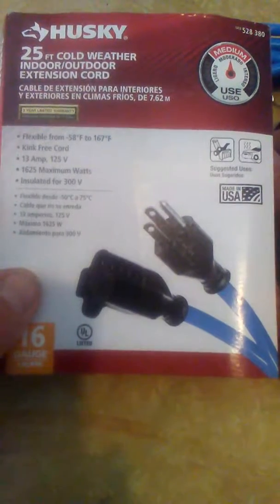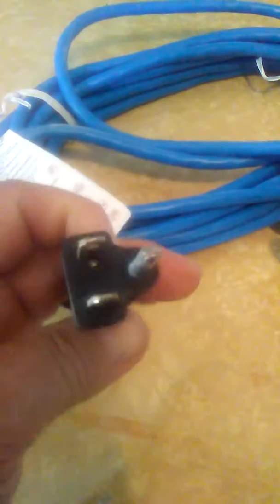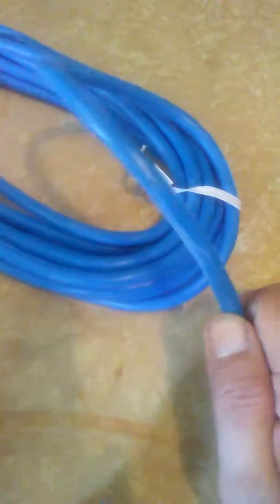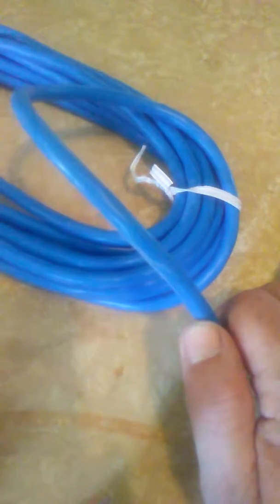It's flexible down to -50 Celsius — I'm not sure exactly what that converts to, but it's flexible. It's a three-prong grounded cord. It's very flexible, so when you go to wind it up it doesn't really kink up bad.